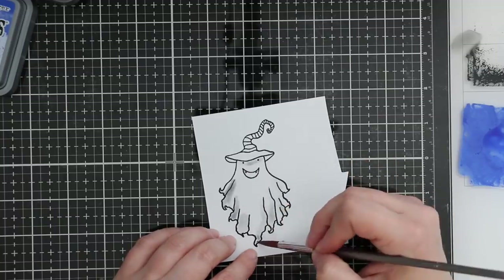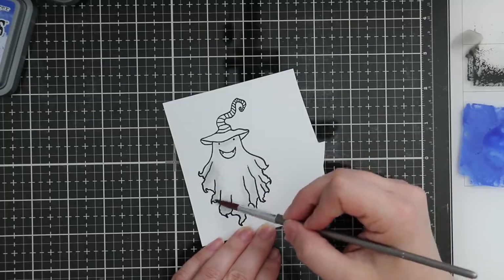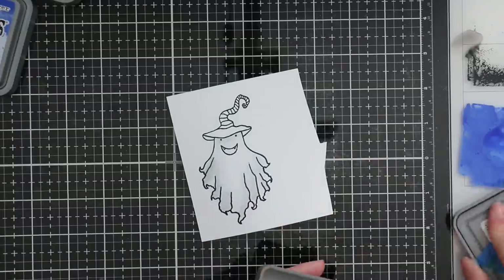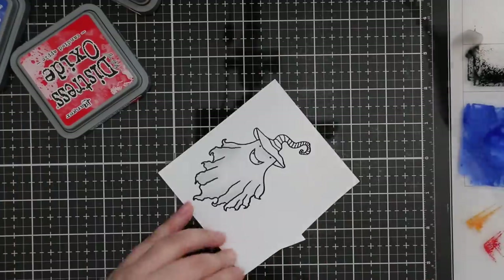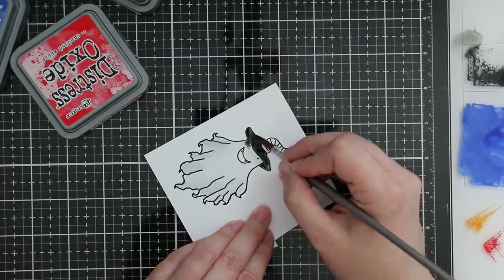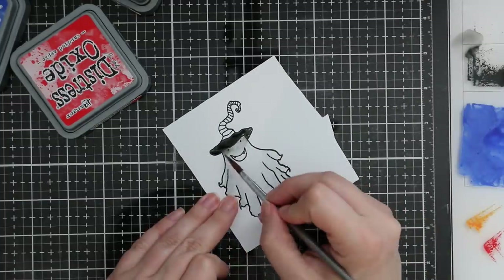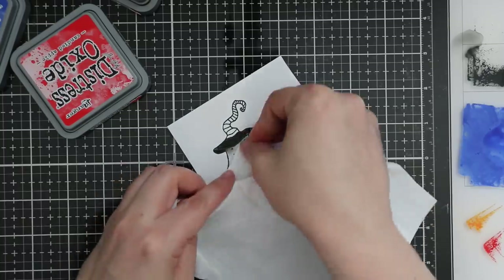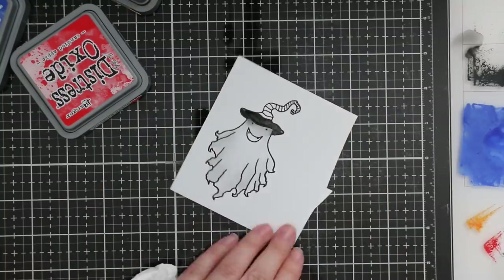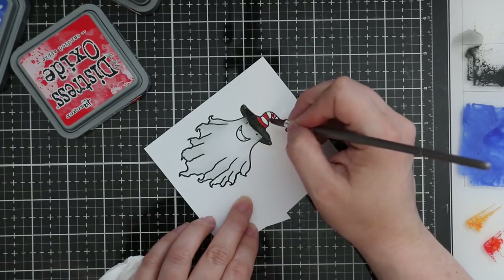I took more of that Black Soot distress oxide ink, added more water so it's just a pale sort of gray, and added that to the little ghost just to give it some shading. Then I took more of the black and added it to his hat - this is where I mess up a little bit and go across the lines. It starts soaking into the ghost area along the top because everything's still wet. I kept pulling out the black ink that went onto the ghost and then dabbed it with a tissue to soak it up, and it was good to go.